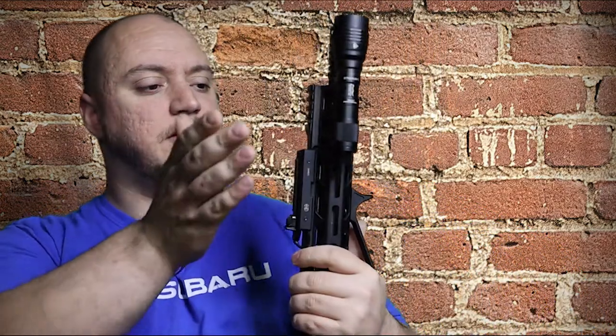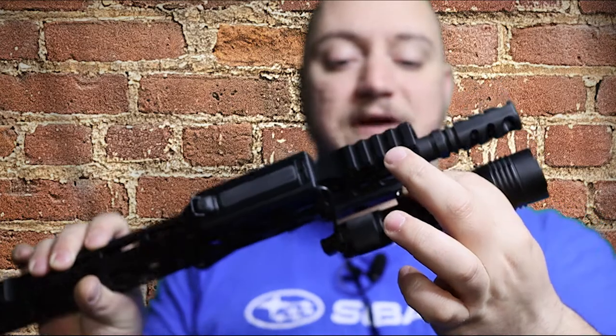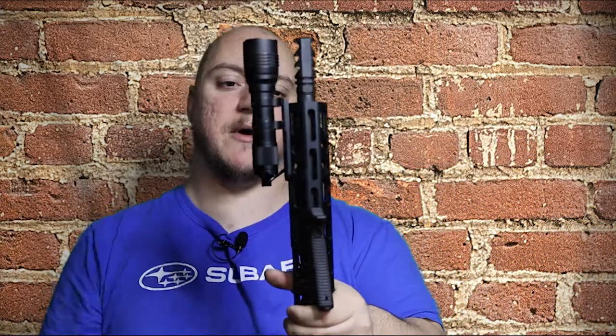That is everything for my light setup: the Streamlight ProTac HLX weapon mounted light, the Cloud Defensive tape mount, and - let me get the name right - A-R-I-S-A-K-A, Arisaka, the inline scout mount. That mount is designed for the Surefire Scout but it will fit the ProTac, so keep that in mind. Output-wise, a thousand lumens for $120-$122 - you can't beat that.